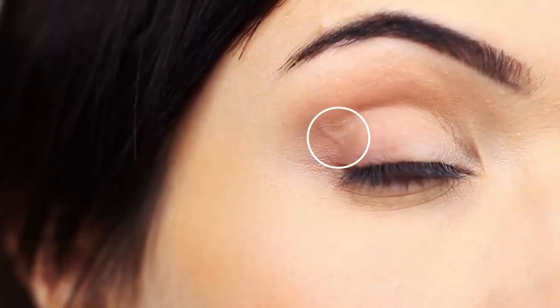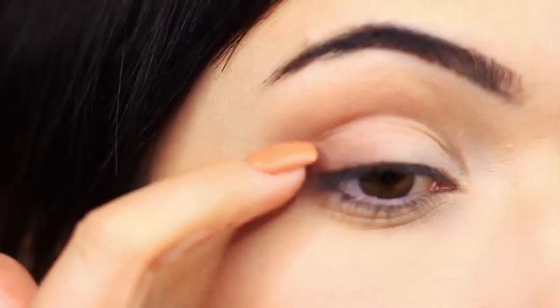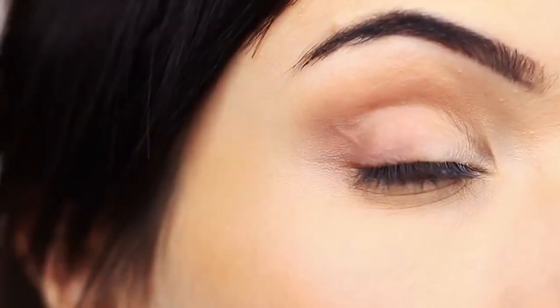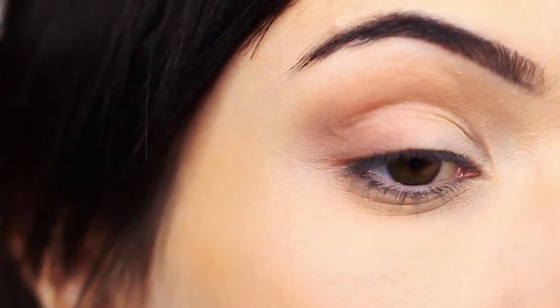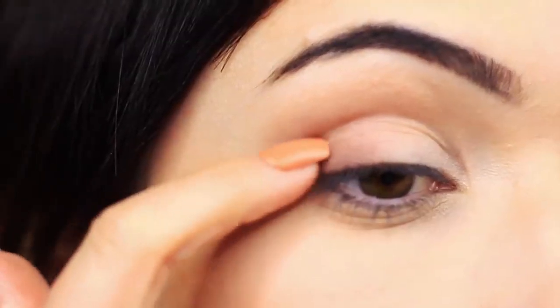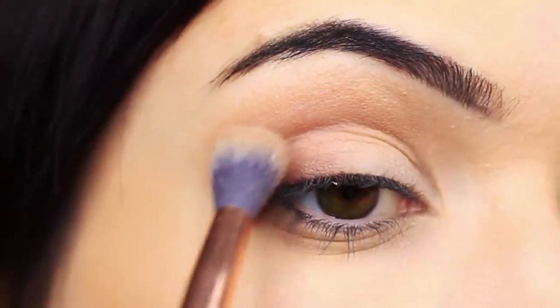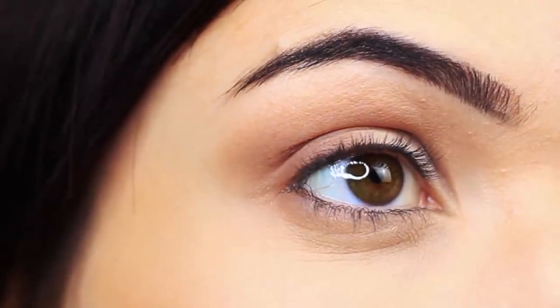I just want to mention quickly — some people have commented thinking my blending isn't great because the eyeshadow looks choppy or patchy in a certain area. It's actually not. I have a lot of veins in that area, probably from doing makeup tutorials, and it creates a texture that makes the eyeshadow look like it's not doing its job — but it is. It's just when my eye is at a certain angle the vein looks more obvious, and it settles after a while.